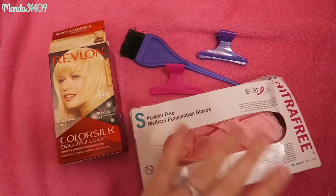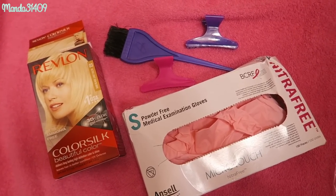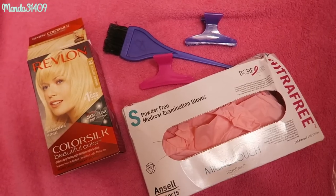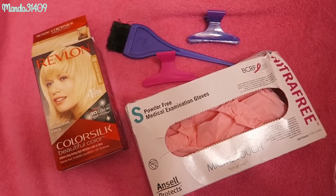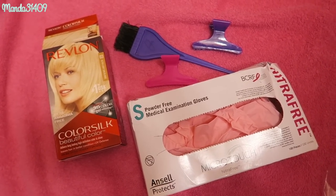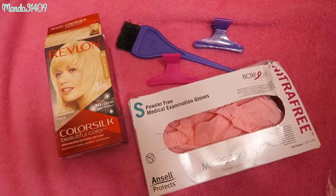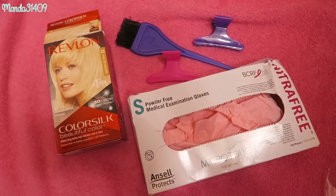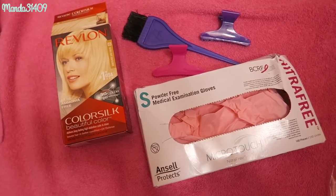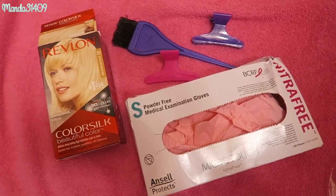I do want to add a disclaimer — I am by no means a professional hairstylist. I'm aware that some things I do in my hair routine are quote-unquote wrong, and you should not do them. This is my personal experience. Don't do what I do and then question why your hair got fried. I'm just sharing my experience; this is not a how-to tutorial. This is just what has worked for me at home and on a budget.